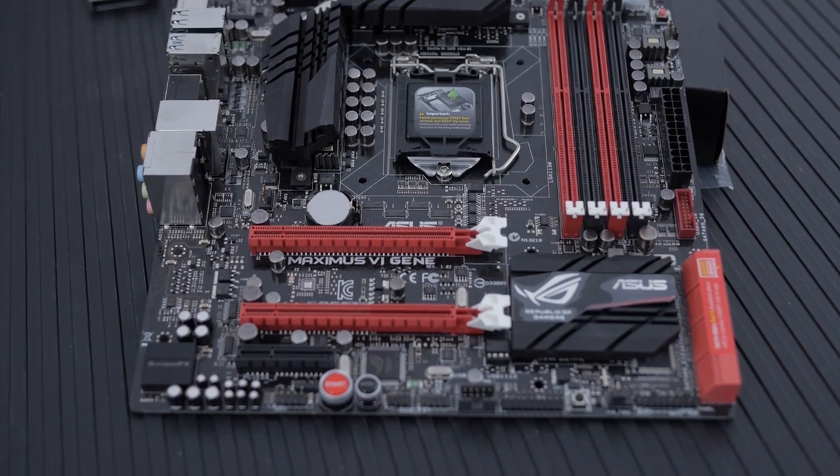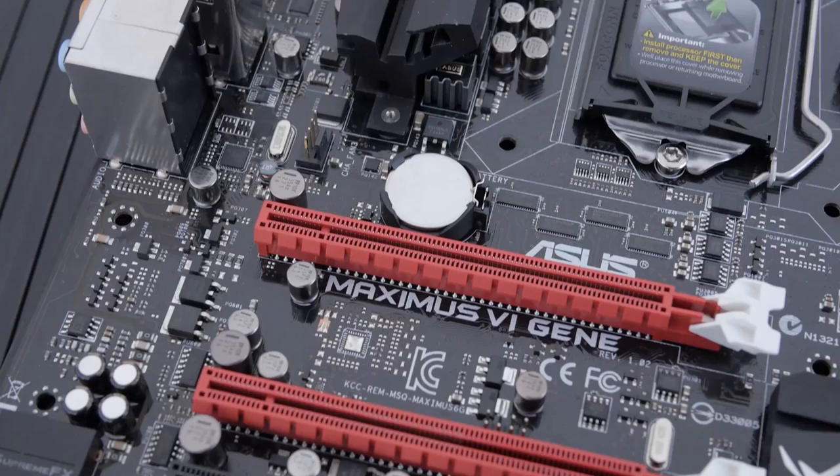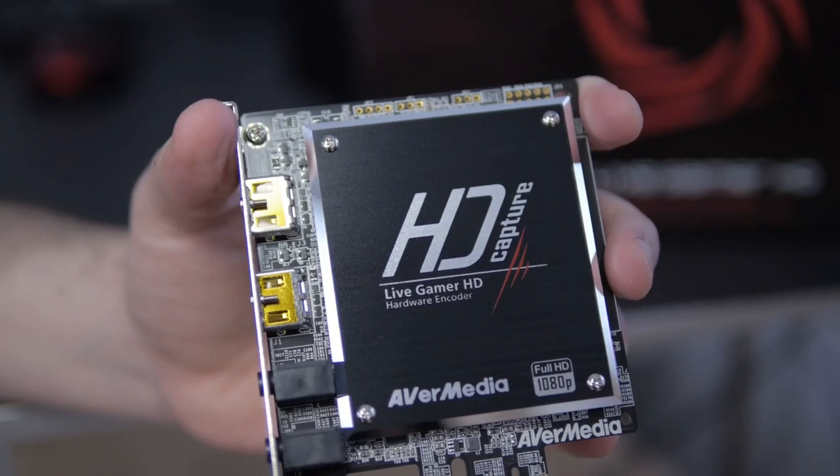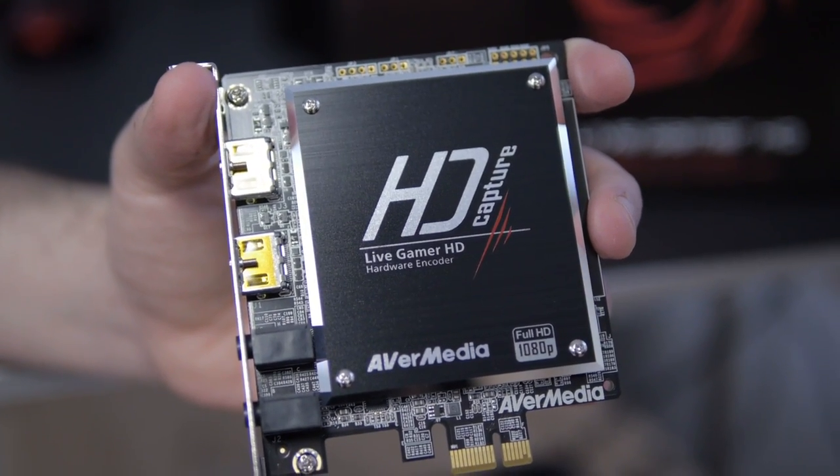You can run dual graphics cards in this, and there's also one 4x PCIe slot where I'm going to be putting an AVerMedia capture card. To keep all this cool, I kind of went crazy — we had a few Cooler Master products come in, so I took advantage of all the awesome Cooler Master stuff we had here.